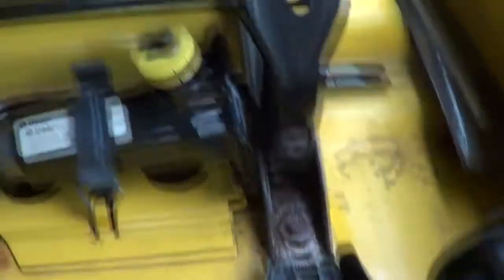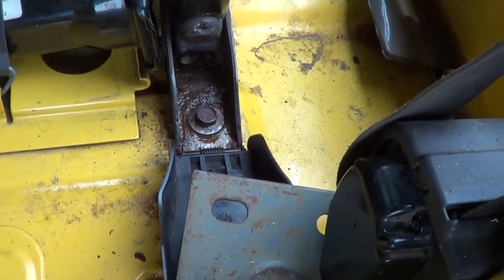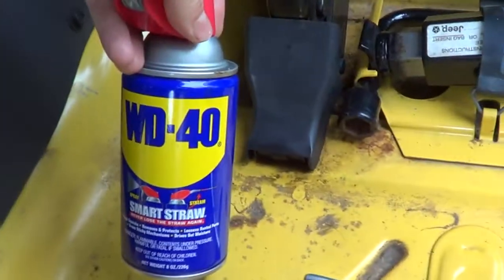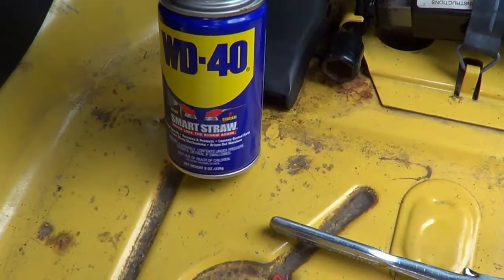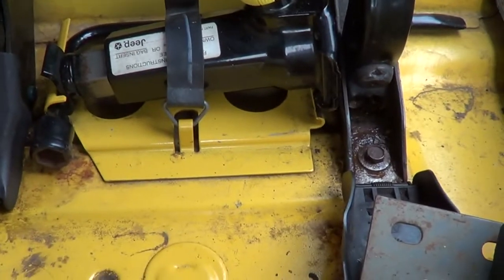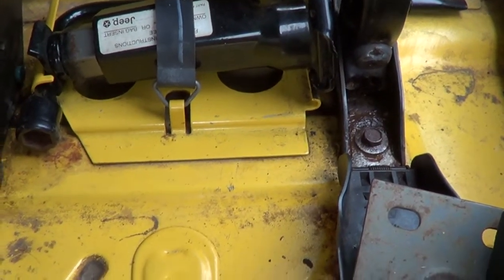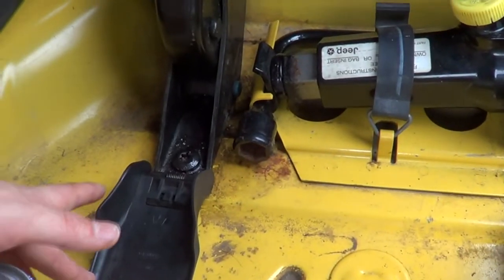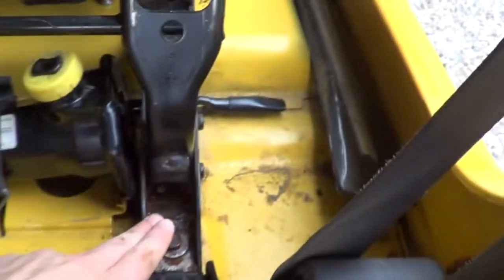What I am doing right now — praise the Lord — because that bolt is actually turning. I didn't get the PB Blaster that was suggested to me; I just had the WD-40 already, and I've been soaking these for probably a month now — like two or three times a week for a month — so these are all soaked. I've been underneath it and I can see this one and those two, but I cannot get to the ones in the front.